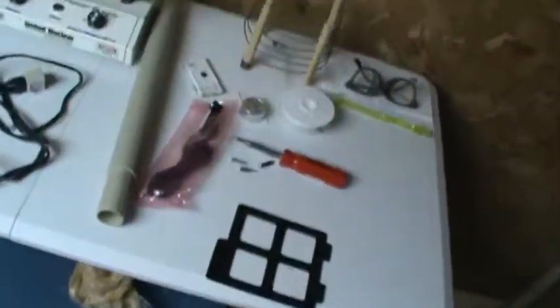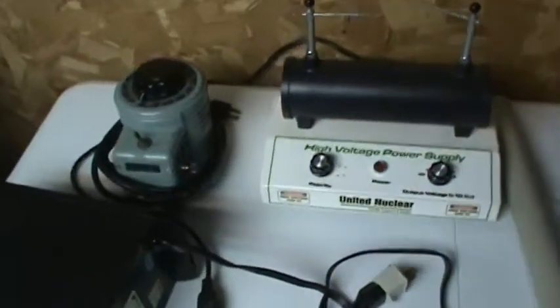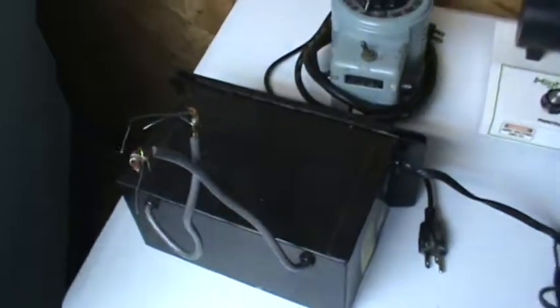Welcome to a long overdue another edition of the TechnoWizard Show. I have started to unpack the old lab here. As you can see I got a table set up with a couple of high voltage power supplies here. I'm just going to do that real quick for you guys since it's been such a long time.